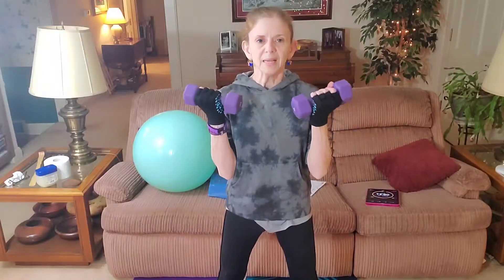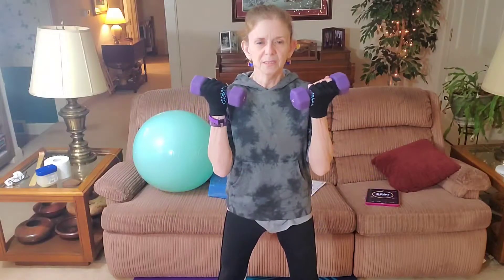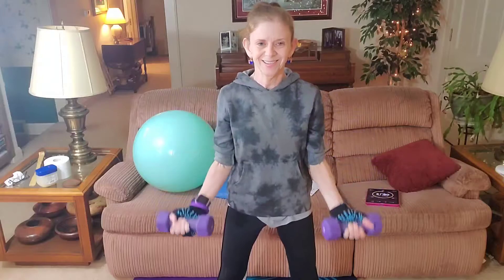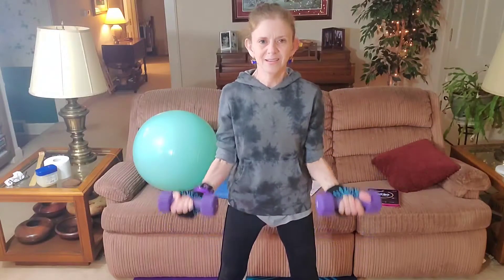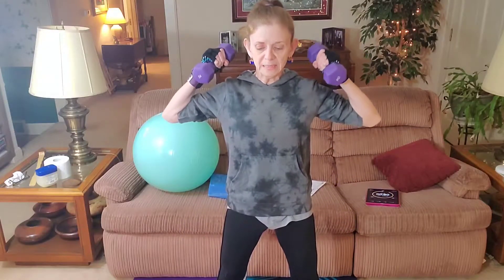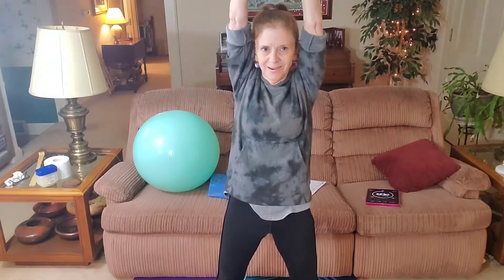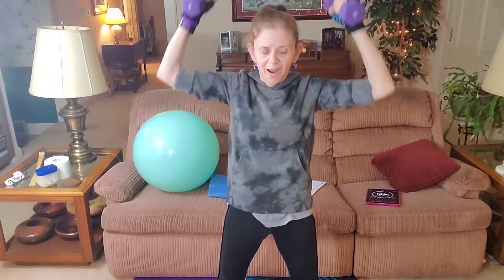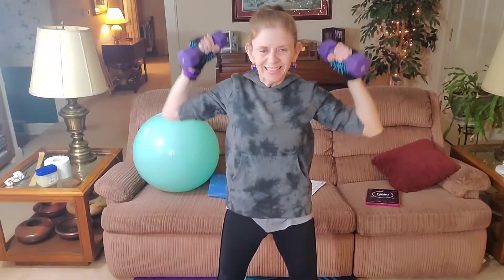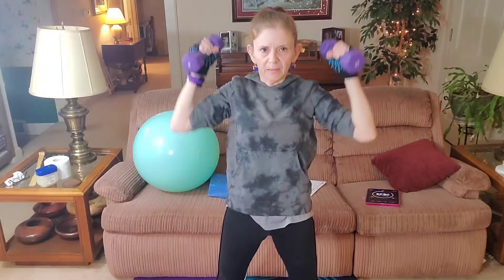My legs are probably about a foot and a half apart and knees are slightly bent. When I typically do these weights I will do a higher number of reps. A lot of people do like 12, 10, 8 — it all depends on you and what you are comfortable with. I am just bringing them from my shoulders straight up beside my ears, straight up in the air. Control your breathing.